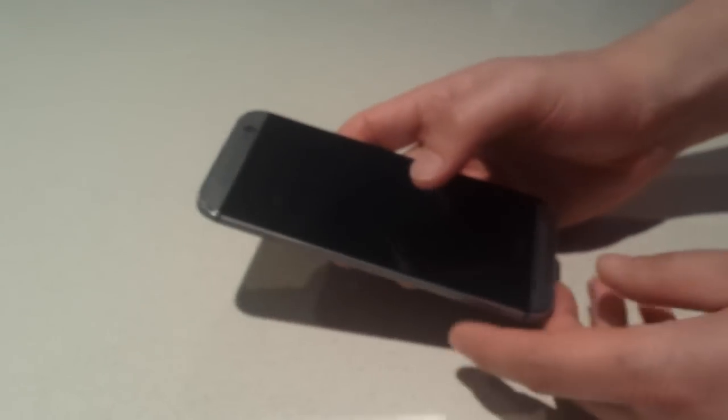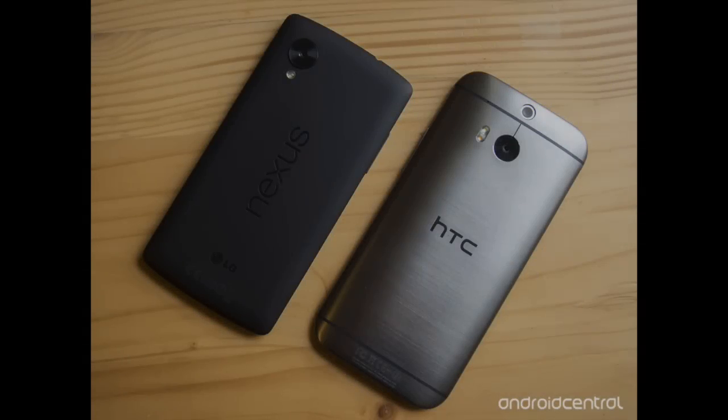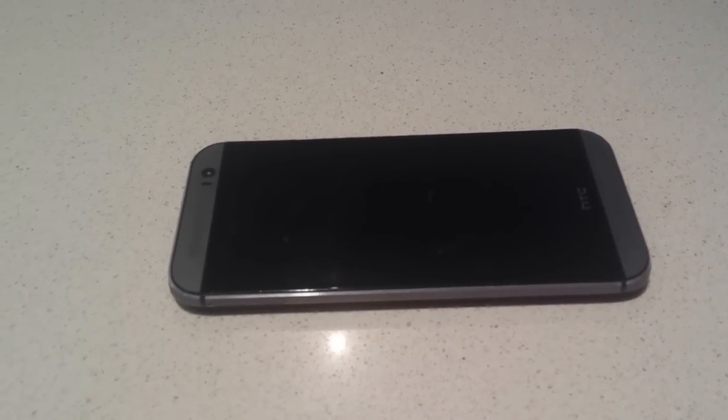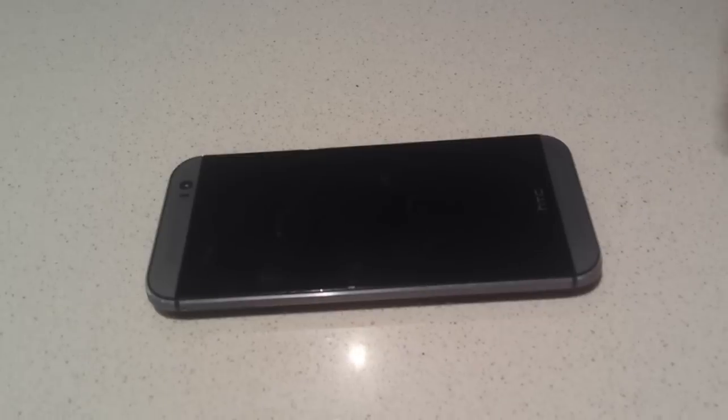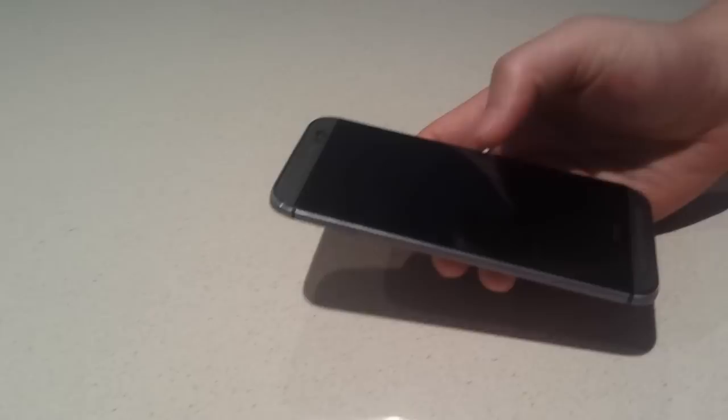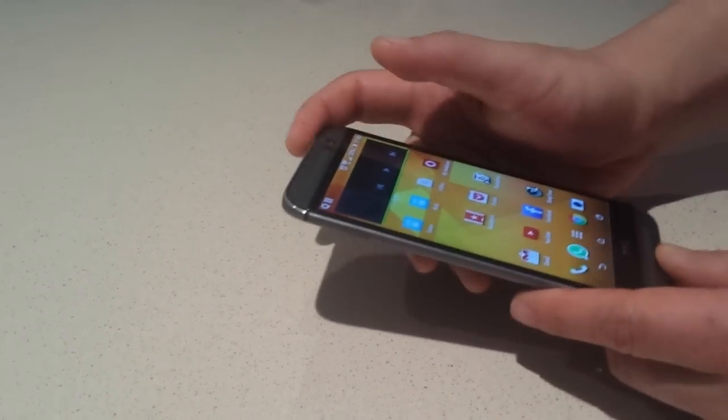Now I'm going to move on to the cons of the phone. For me, the biggest con is the size and weight — this thing weighs quite a bit, and it's actually pretty sizeable for a 5-inch phone. I think most of that has to do with the speakers, but it's also got a lot of bezel space, about as much as the iPhone. In comparison, it's actually about the same size as the LG G3, which has a 0.5-inch bigger screen. I do find the screen really bright though — even in daylight it's actually really good.